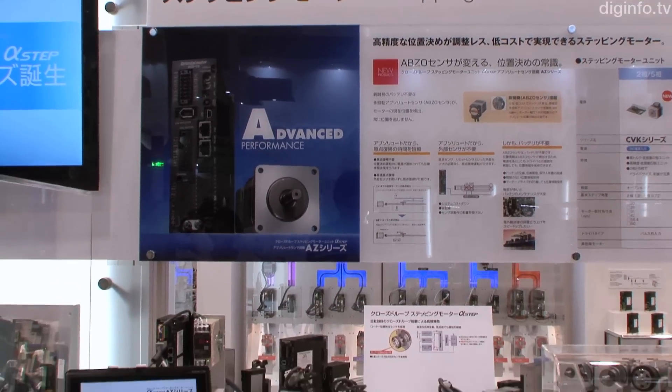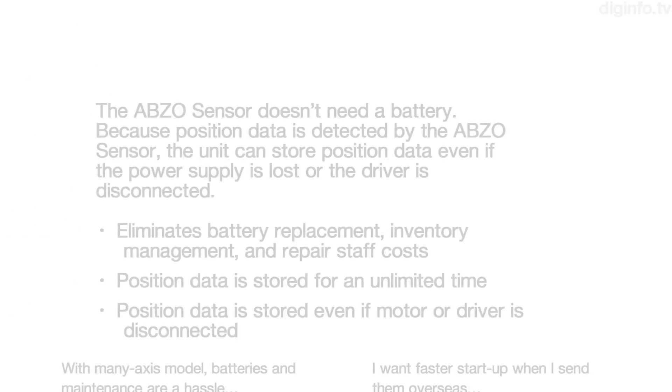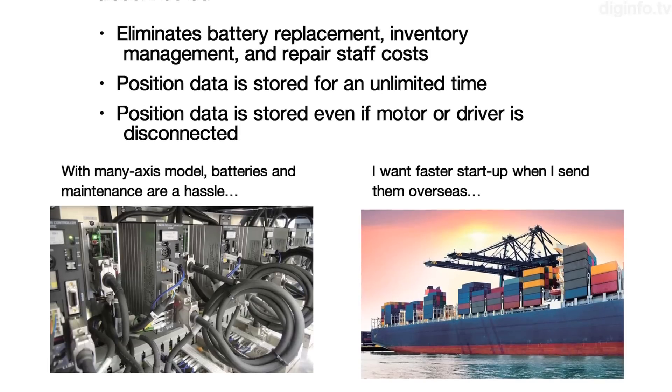With most stepping motors, a backup battery is needed to store position data. And because batteries have a limited life, data can't be stored for a long time. But the AZ series doesn't need a battery, so storing data isn't a concern, even if the production equipment is stopped for a long time or the unit is shipped overseas.